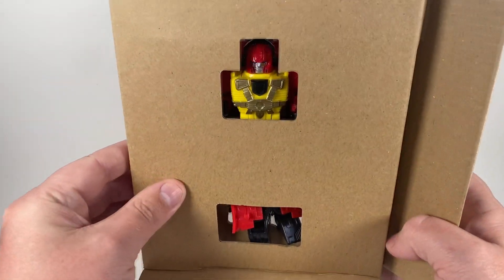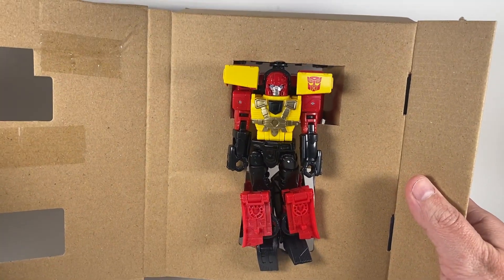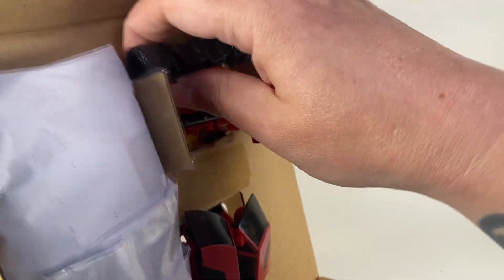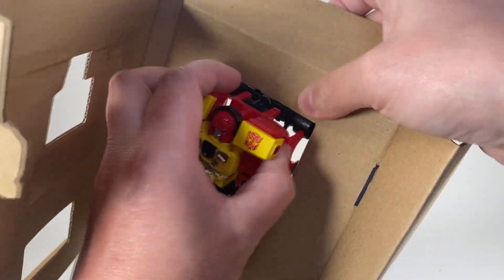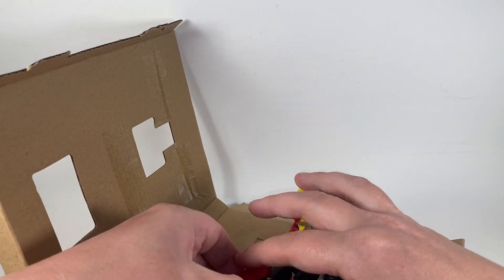So this is how he comes, just out of the box. Look at that. I don't think there's any twist ties with this release — it doesn't seem like it. Because Hedrick was really weird about twist ties, but that's pretty okay.